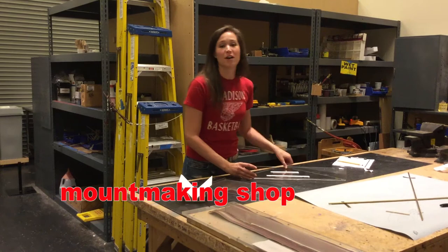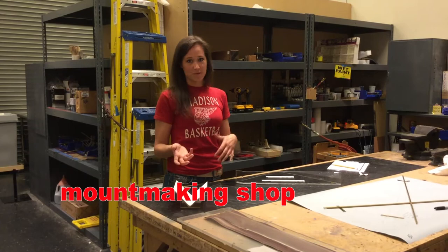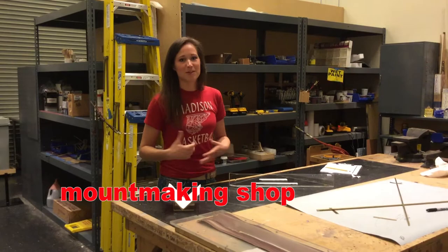We also do a lot of brass work in here. We use a torch for some brazing — we mostly use hydrogen. Every now and then we will use acetylene if we have something that's a little bit fatter with our brass or steel. So now let's go check out the artifact room and see some of my brass work.